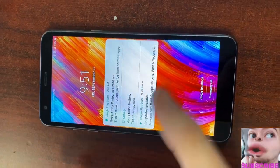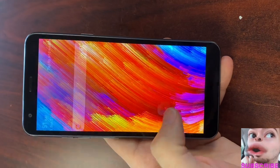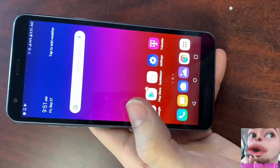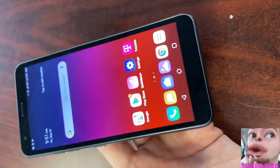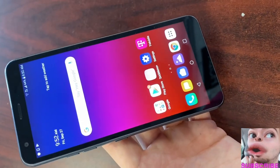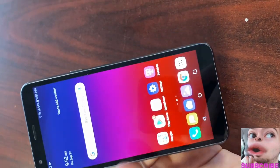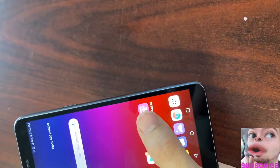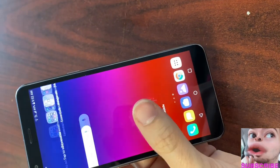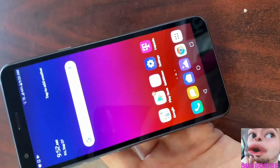LG's latest entry model device, the Aristo 4 Plus — we now have a fourth generation device from LG. It's very similar to the Aristo 4, but this device offers support for some of the bigger carriers in the US such as T-Mobile. That's really where you get the 'plus' from, at least that's been the case for the older models.